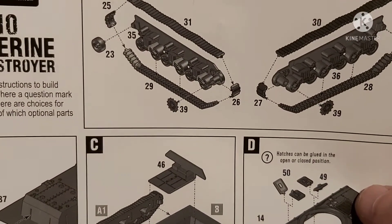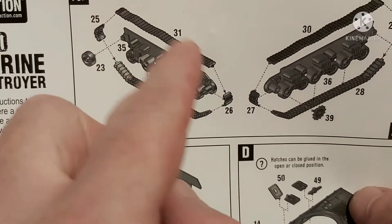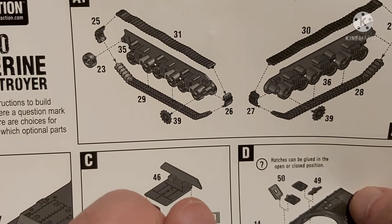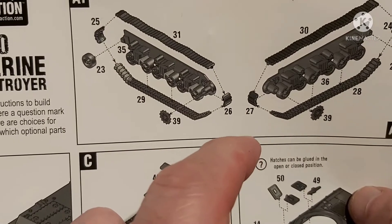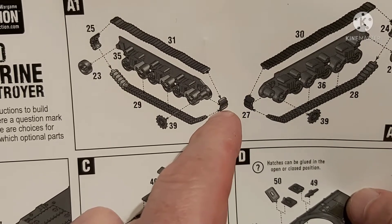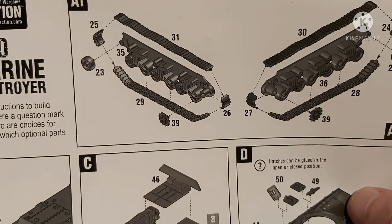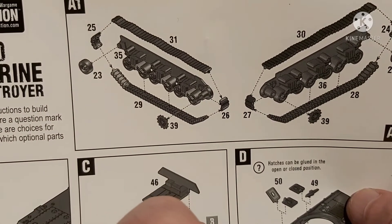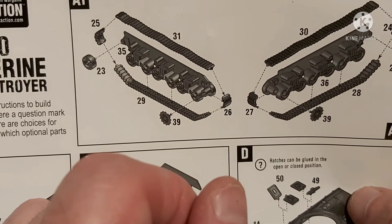The other thing was the fit issue with parts 26 and 27. The rest of the track fits pretty well - there's a little bit of gappage but nothing you'll notice because it's underneath the back of the tank destroyer. But these two pieces are just not long enough; the curve doesn't go around far enough to connect the two connection points, so you're going to have a gap.